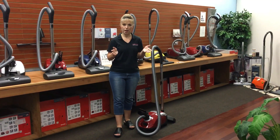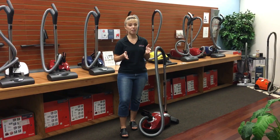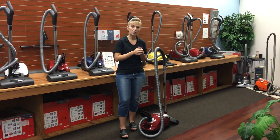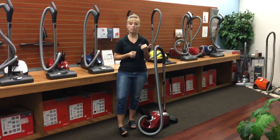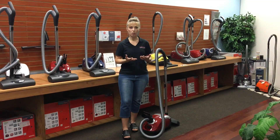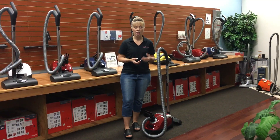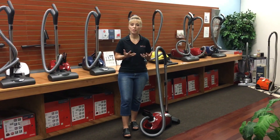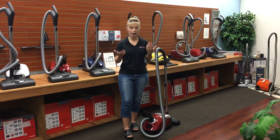You know those videos and articles and magazines that are about new uses for old things? Well, I had an epiphany yesterday, mainly because I had talked to one of my very good friends and a couple other customers recently who had come to us expressing that they have a real trouble shopping for a vacuum cleaner because they have a physical disability or limitation with their hands, wrists, shoulders, backs, things like that.